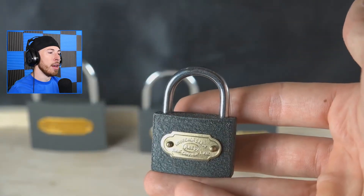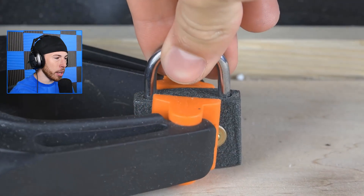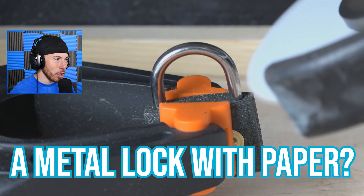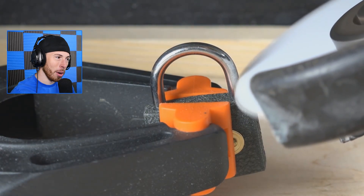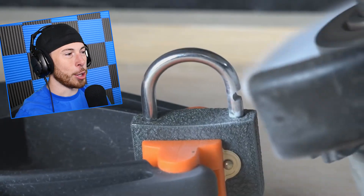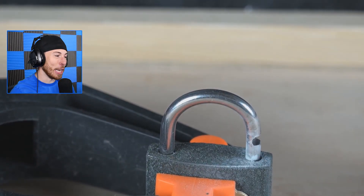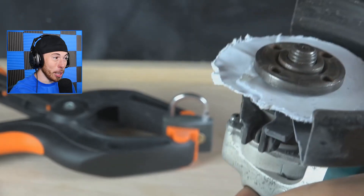No way, no way, no way — how are we cutting through a lock? A metal lock with paper? No! Don't tell me this is even a thing. It took a long time — that must have taken hours. Look how messed up the paper is, but it's cutting through!